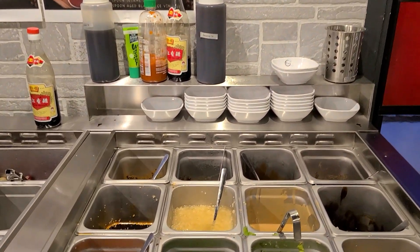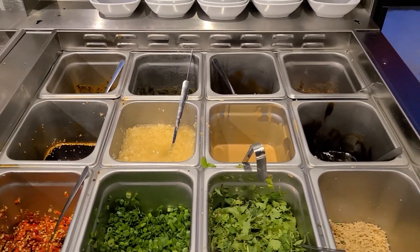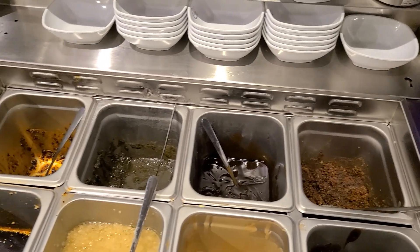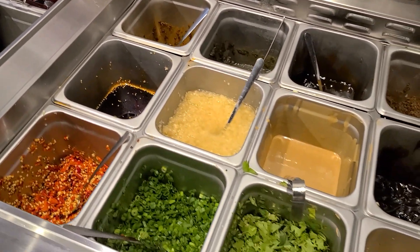So if you like lots of garlic, you can add lots of garlic. If you like green onions, you can do that. There's cilantro, there's peanuts. There's hoisin sauce and barbecue sauce — all kinds of good sauce that you can use.